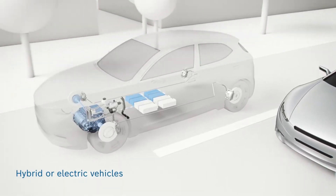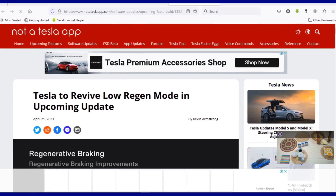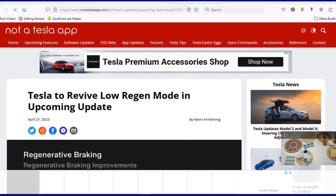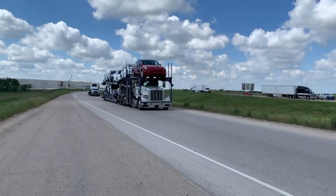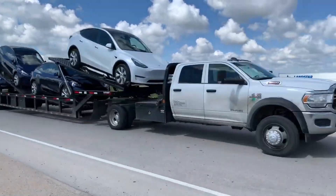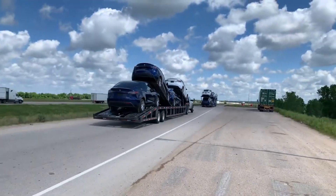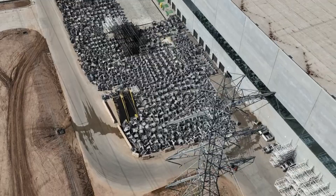Now it seems Tesla is looking to reintroduce the low regenerative braking option in its vehicles, according to Not a Tesla App. Users who were accidentally given access to changes temporarily noticed the reintroduction of the low regenerative braking mode, which seems to indicate Tesla plans to roll out the feature to newer cars that have not had access to it yet. With the addition of the feature, Tesla is allowing drivers to cater their driving experience to their own preferences.